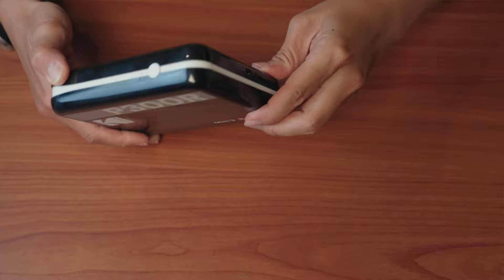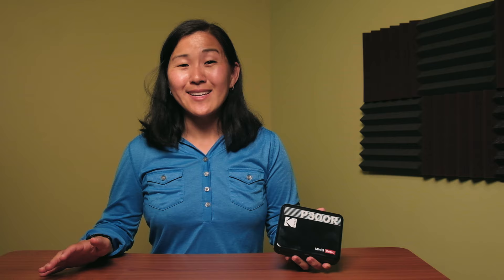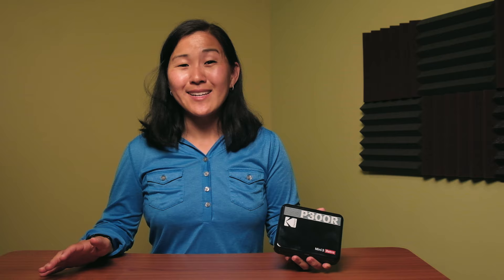This photo printer has super minimal controls, which makes it really easy to use. There's a power button on one side, and there's also a micro USB port for charging the device. There's also a slot for the ink cartridge and a slot for the printed photos to go through. The only downside is that I wish this printer could be charged via USB-C instead of micro USB, but it's nice to have a rechargeable battery.